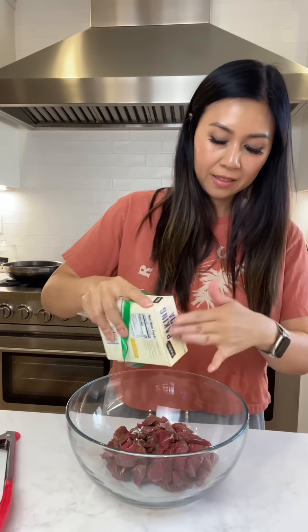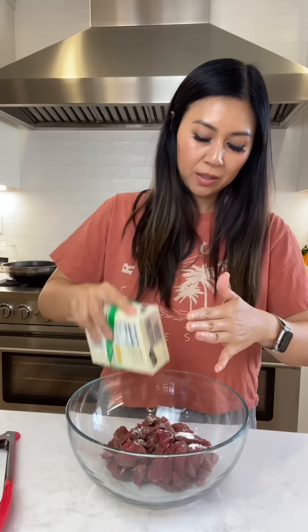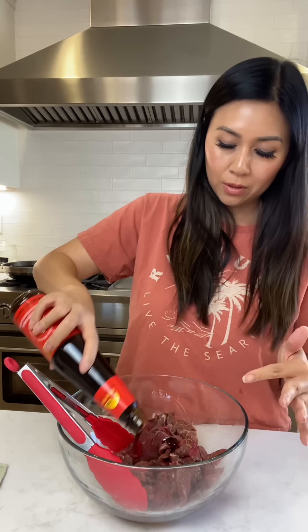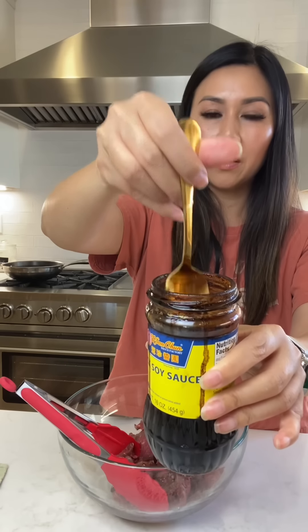A little bit of baking soda — this is like a Chinese restaurant hack or trick to tenderize your steak. Add some baking soda before you start your marinade and mix that in. One of the top ten sauces you should have in an Asian household is oyster sauce — we use it in almost everything.